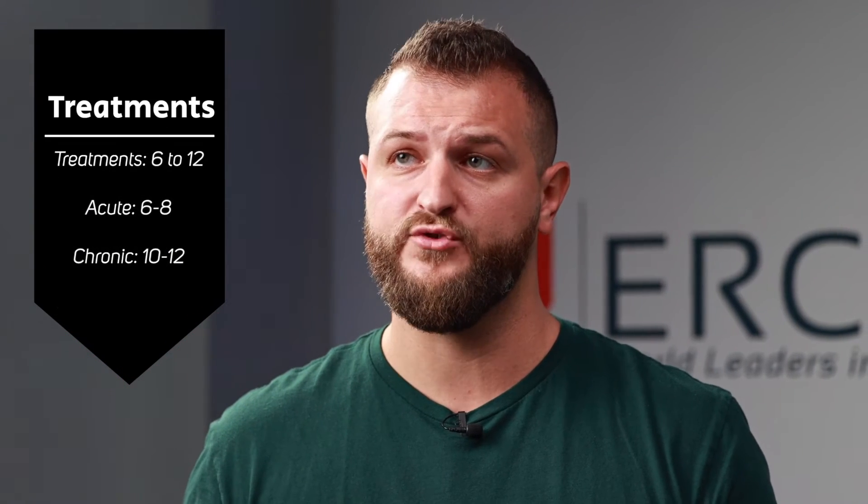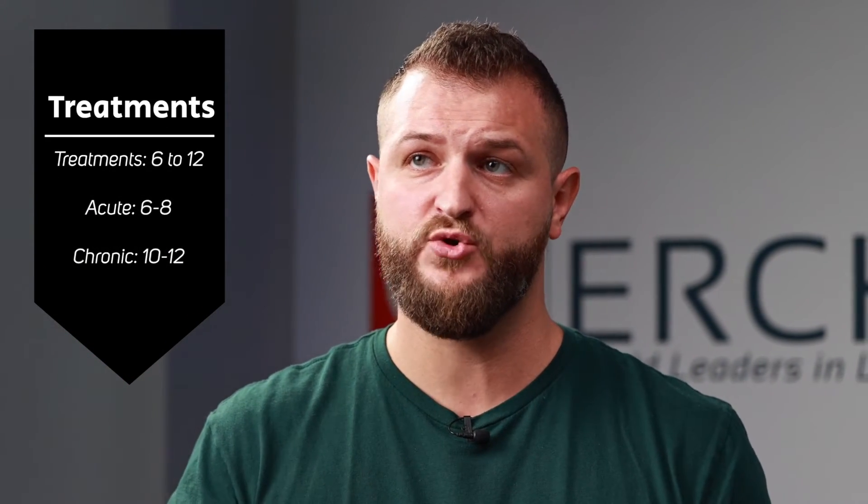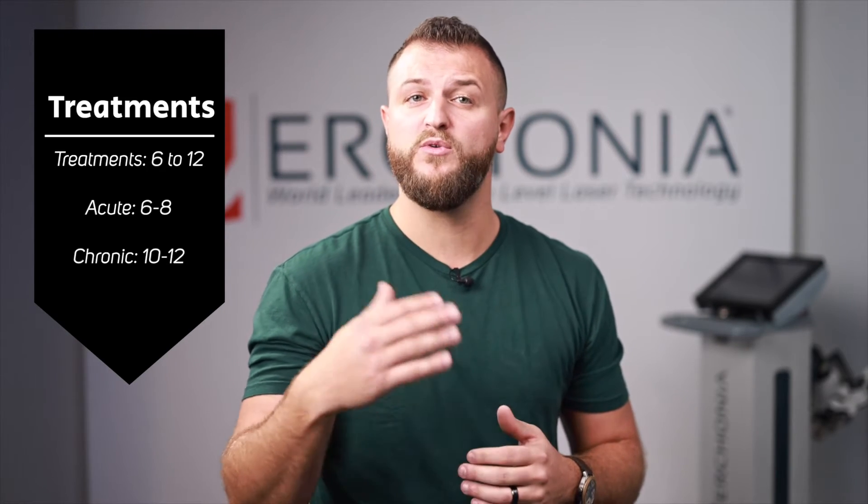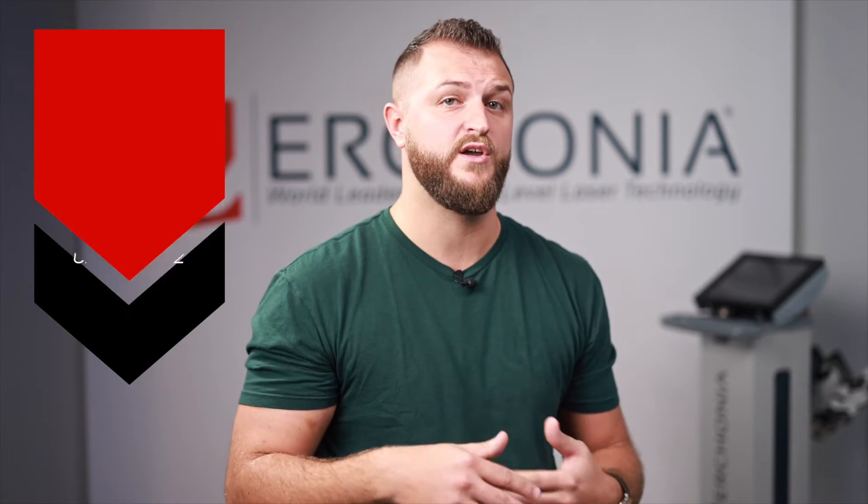Now that you know how to program your Urconia laser, let's talk about the actual protocol, number of treatments, and how often to do them. Treatments will range anywhere between 6 and 12 on average. Six to eight treatments is for acute patients or very minor chronic patients. Ten to twelve treatments is for chronic patients or very severe acute patients. You as the physician determine the number of treatments — this is just a guideline. Keep in mind that younger, healthier patients typically respond quicker to photonic energy and may need fewer treatments, while more elderly or unhealthy patients may need more.